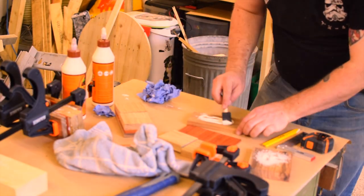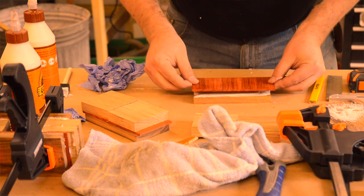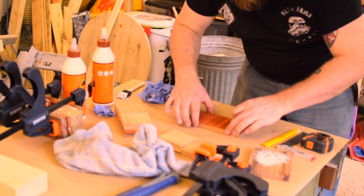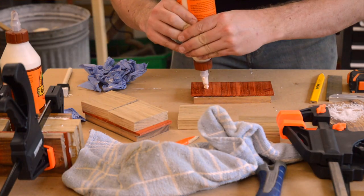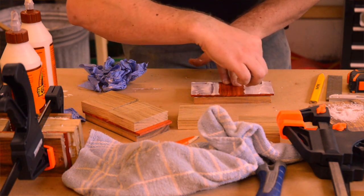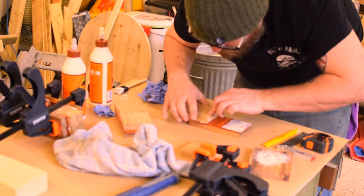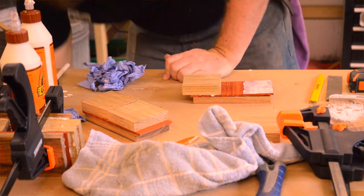Gluing these up was fairly simple. I marked out where the handle would go on the Padauk. I then applied a coat of glue, sandwiched the Padauk against the walnut, applied more glue making sure not to go over the lines where the handle would go, and then placed the oak centre pieces, securing in place with a brad nail. I then sandwiched the two halves of the mallet head together with clamps.